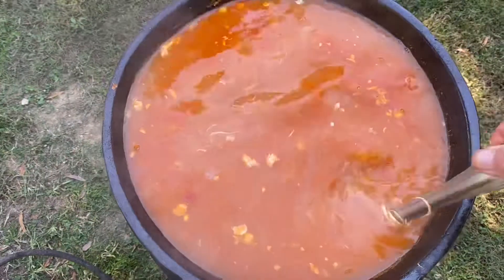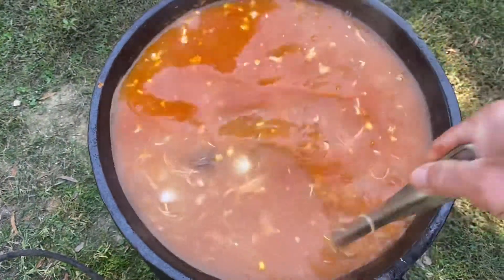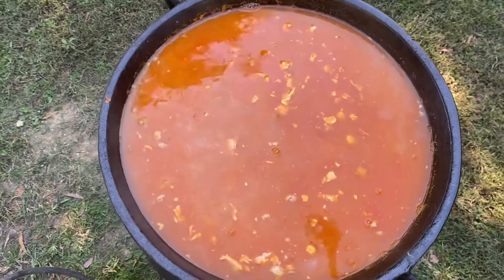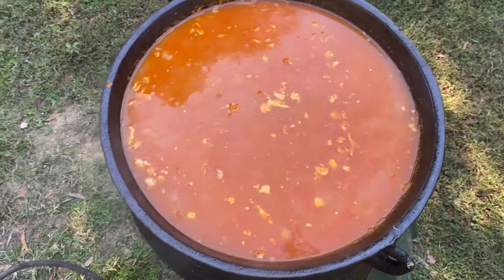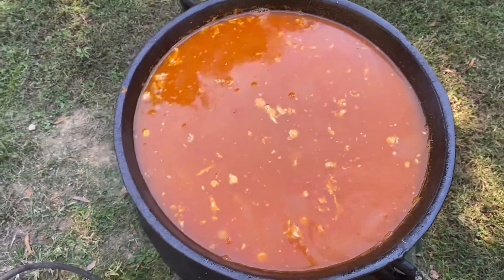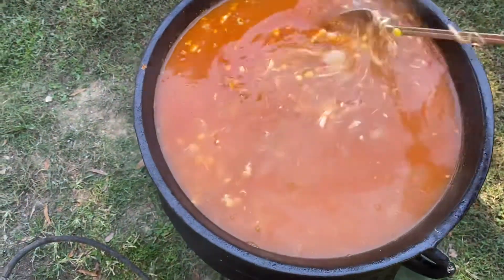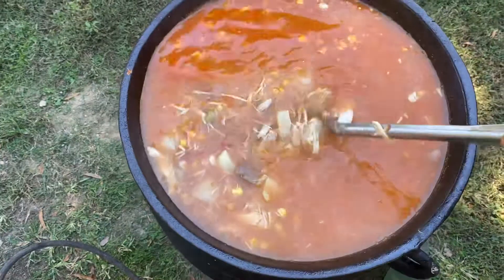Slam full. Got to let it cook down now for about another hour, and she'll be ready, and then we'll can it up. It's gonna be good eating this winter. We try to do one a year.